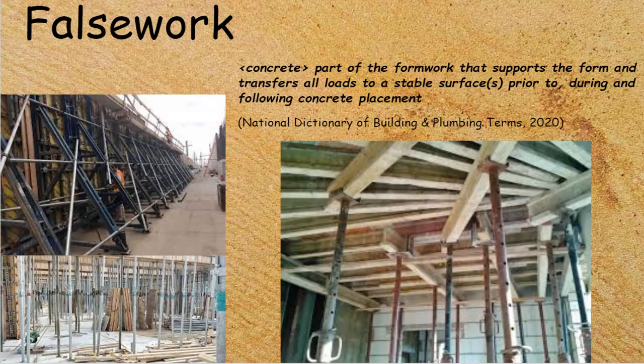False work, in relation to concrete, is the part of the formwork system that supports the form and transfers all loads to a stable surface or surfaces prior to and during the concrete placement. We have to make sure that the false work is strong enough to carry the formwork, the wet concrete, and any loads placed on it during the pouring of the concrete — such as extra people, extra materials, and extra machinery.